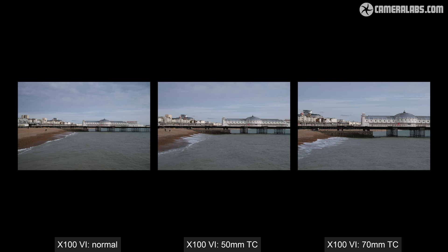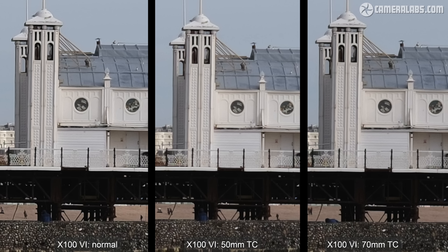The teleconverter modes aren't doing anything to interpolate or scale the image, so in my test the final quality was no different from just cropping it yourself afterwards. The only real benefit is to preview the cropped coverage as you compose with either the EVF or the screen. Note that raw files are not cropped.